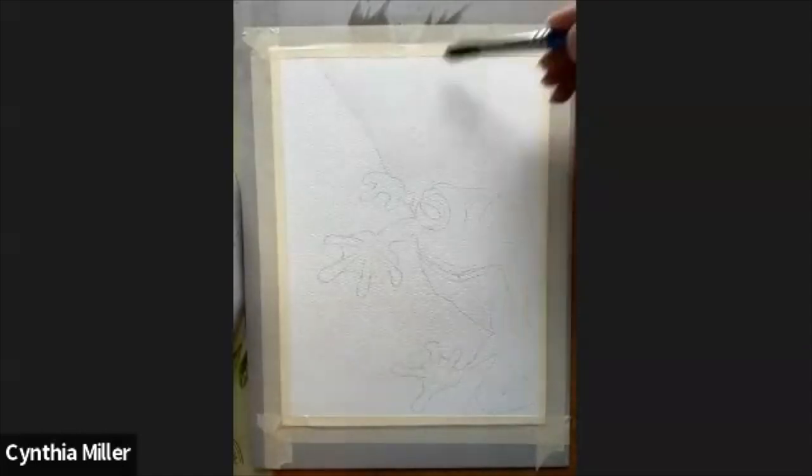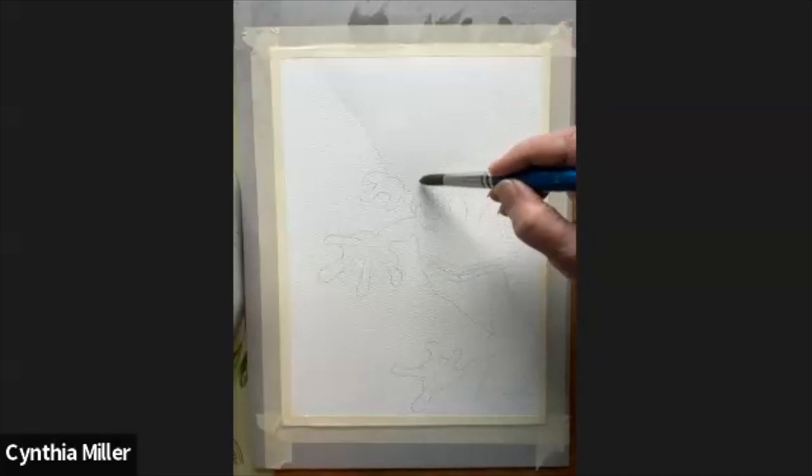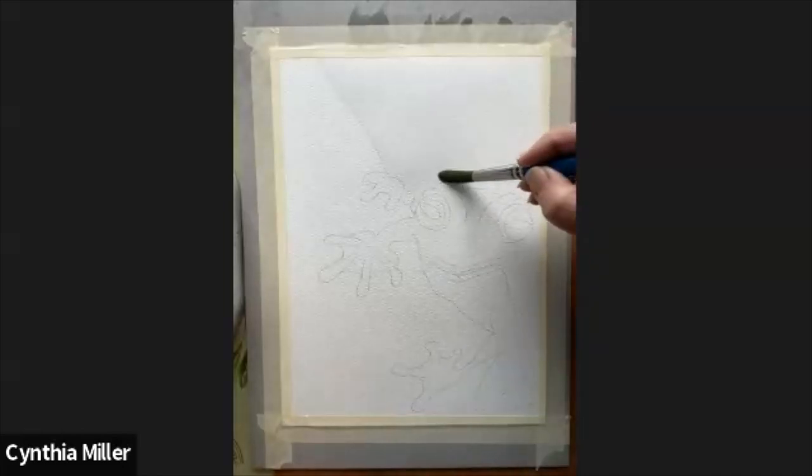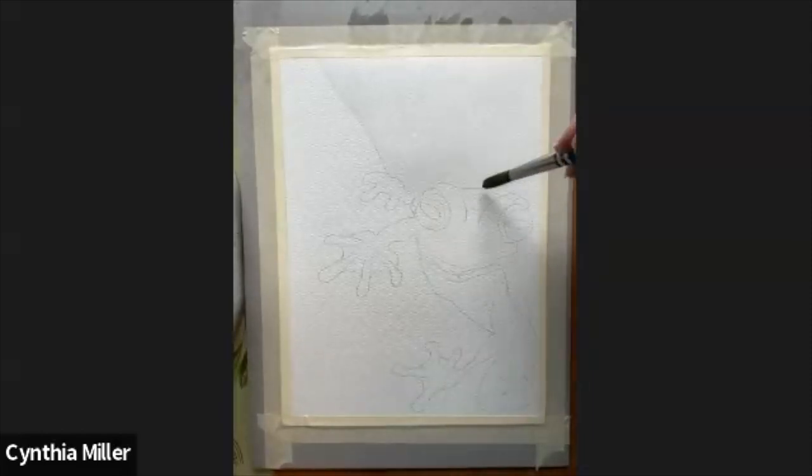There are templates available for you to download if you'd like. This is a pretty simple one. The thing I noticed about this one was the way that the skin sort of curled around the eyes, so I'll talk about that a little bit later.